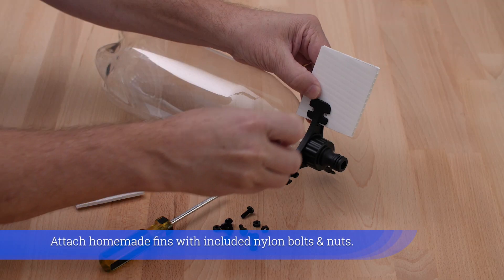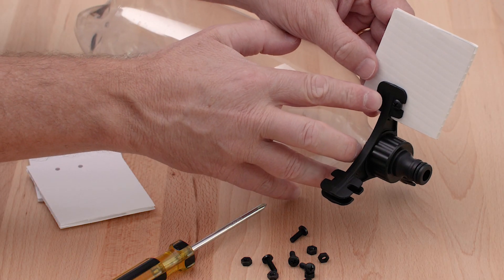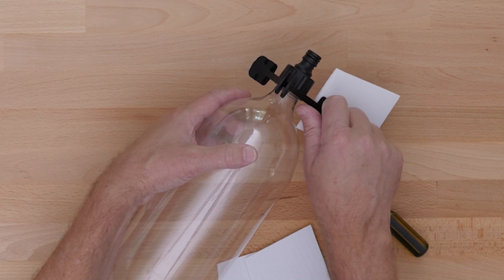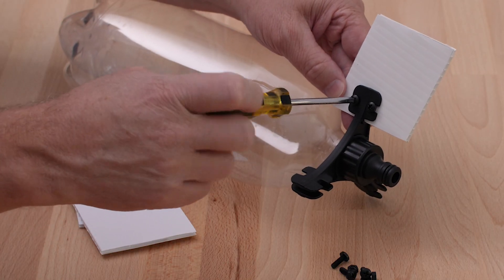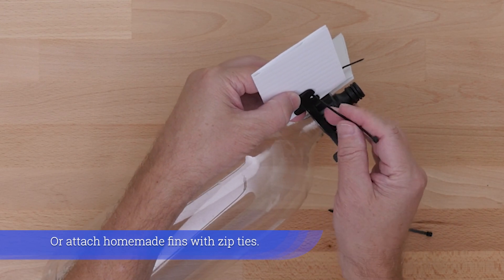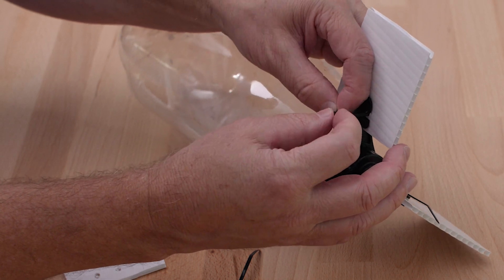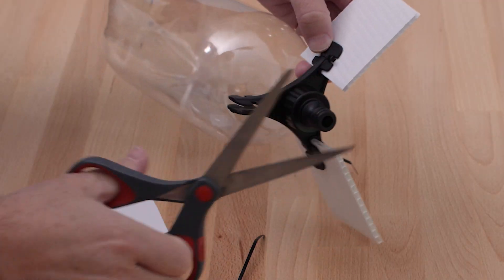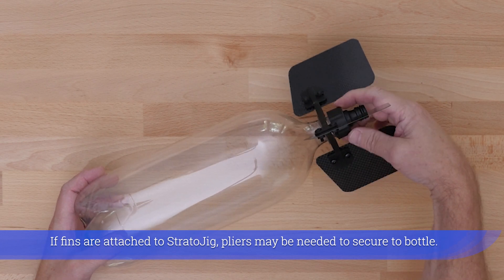Attach homemade fins with the included nylon bolts and nuts, or attach homemade fins with zip ties. If fins are attached to the Stratojig, pliers may be needed to secure it to the bottle.